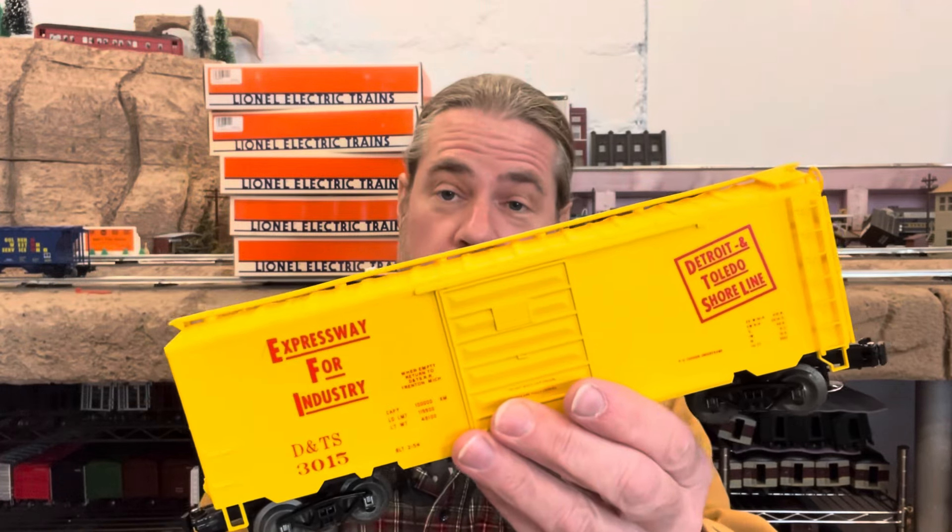These Weaver cars might have my second-least-favorite scale boxcar bottom, coming after the Standard O MPC-era ones with the clip on the end of the boxcar. I really can't stand those. These on these Weaver cars, as long as they're not warped — and I've gotten some that were horribly warped — they're usually good. Hopefully if you get one of these and the bottom's not sitting right, if you take it out and put it back in, hopefully it will sit right. This one's a Detroit and Toledo Shoreline Expressway for Industry boxcar. That concludes stack number one.